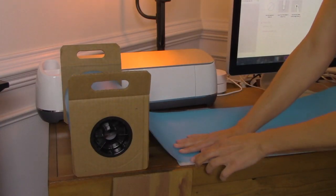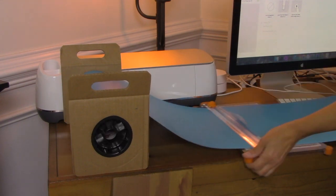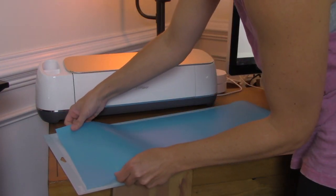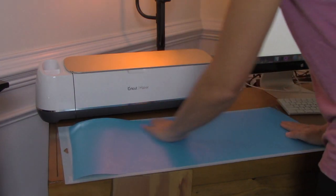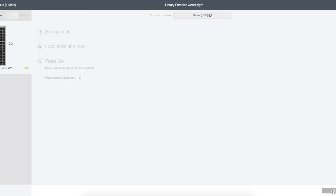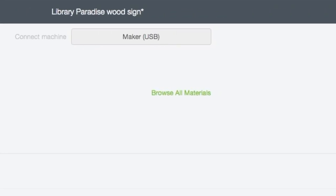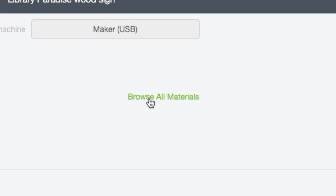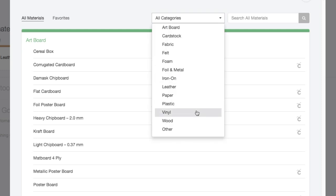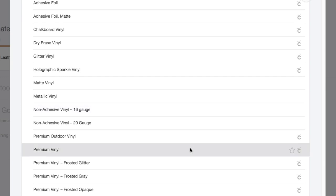Let's get the vinyl ready for the cut. I'm using the Oramask 813 vinyl. I'll eyeball a piece just a little longer than my cutting mat, then using my paper trimmer I slide that vinyl through and slice it off the roll. Next I carefully line it up on the cutting mat — it's a little sticky so the vinyl stays in place. To connect my machine, I hit the power button and the computer will detect it. Before it starts to cut, the program will prompt me to set up a few details — first, what kind of material I'm cutting. I click Browse All Materials, narrow it down to vinyl, select Premium Vinyl, and click Done.